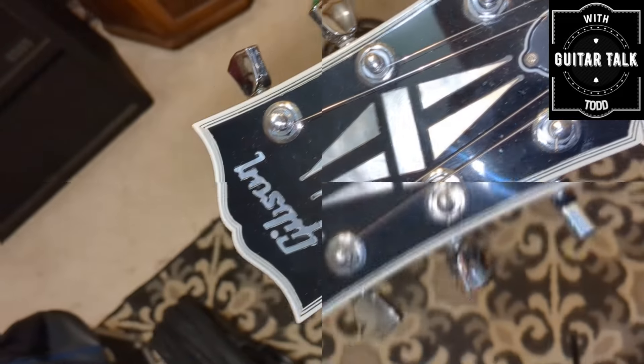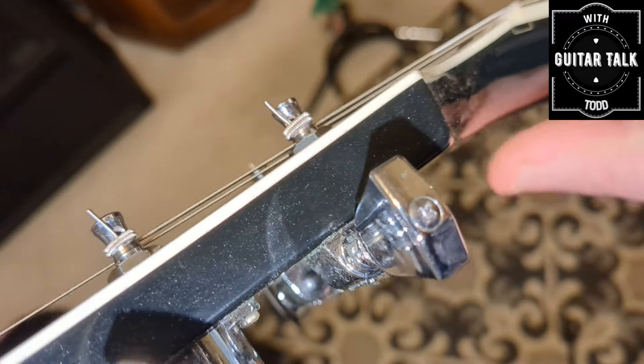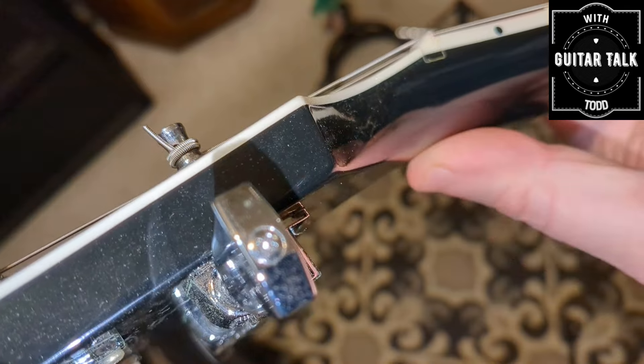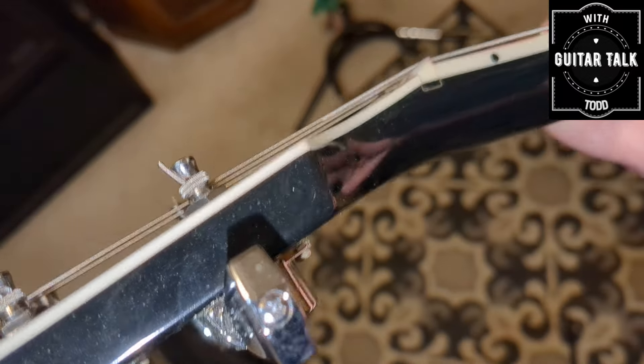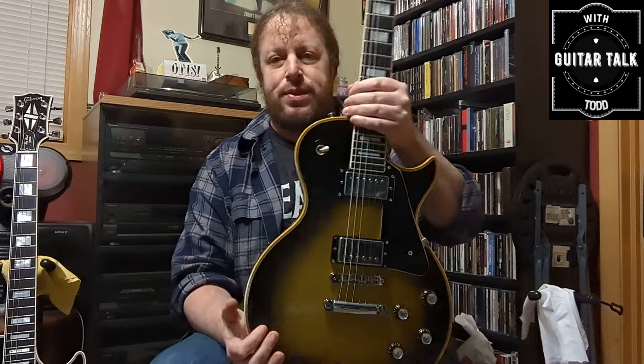And here is the headstock on the 2003 — not yellowed at all and of course no volute on the back of this one. That's how these currently look and have looked on Gibson headstocks since about 1982 when they removed the volute.